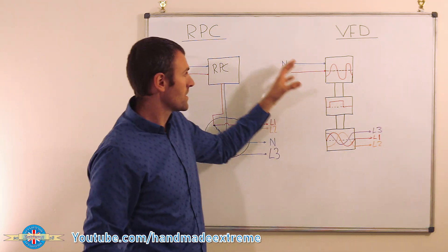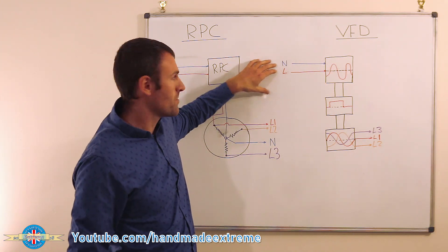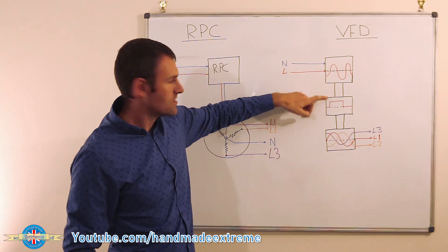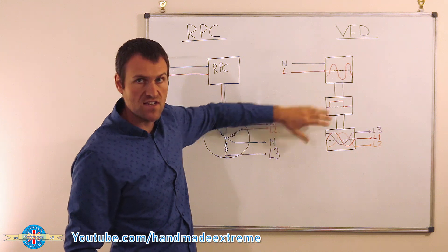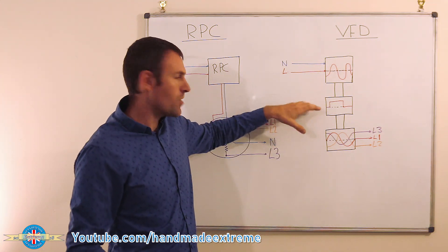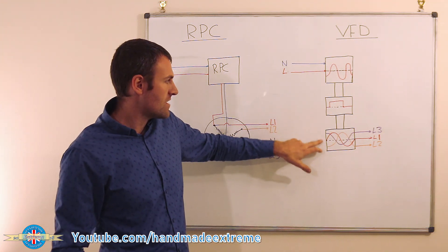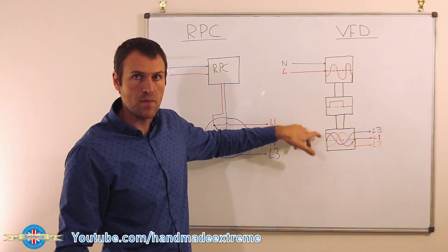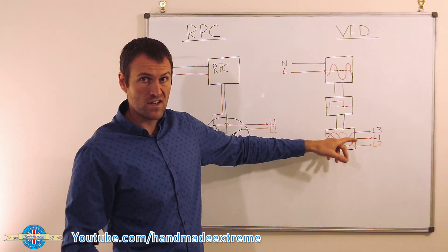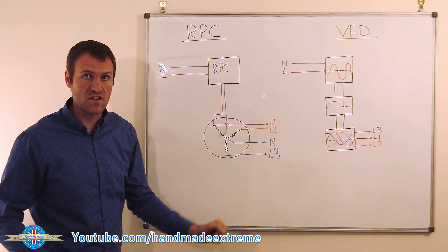The VFD, on the other hand, is all done in electronics — no moving parts. Your live and neutral come in as a single phase sine wave, which gets converted to DC with a rectifier. That DC is stored in capacitors, then chopped and converted back into three AC sine waves 120 degrees apart, giving you your three phases. What you don't get is the neutral, so if you want things like work lamps, you have to do a little bit of additional wiring.